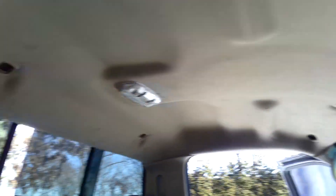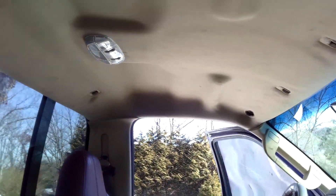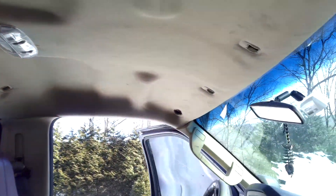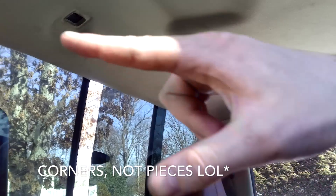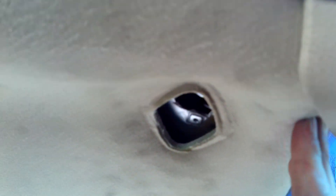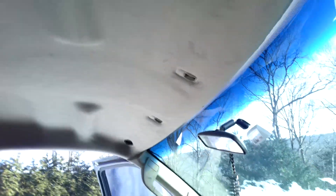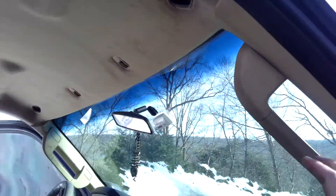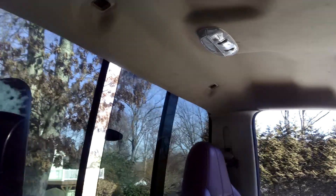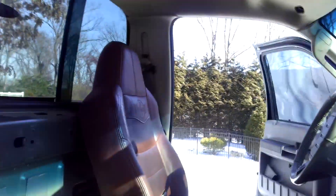Now I got the headliner set in. A little tip if you're having trouble and you don't want to take these grab handles off or this back piece: what I did was I put the headliner slanted, put the back two pieces in first, then these two corners, and kind of slide them back. Then there's just enough room to squish this piece up above this lip right here. So that's how you can get it in without really having to take these off, because that just wastes more time that you don't really need.